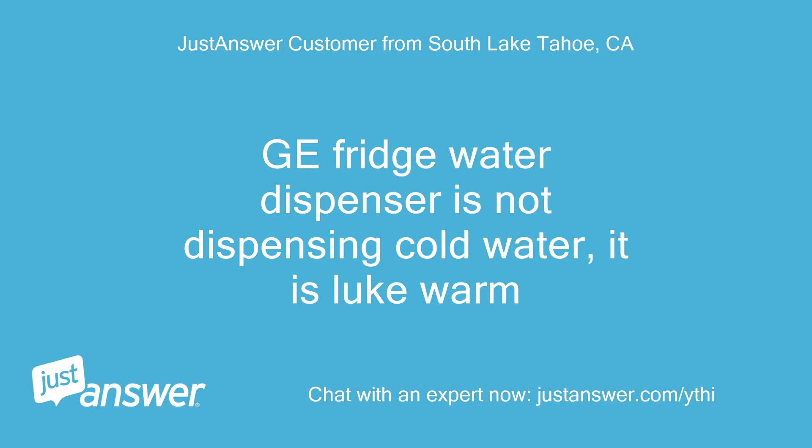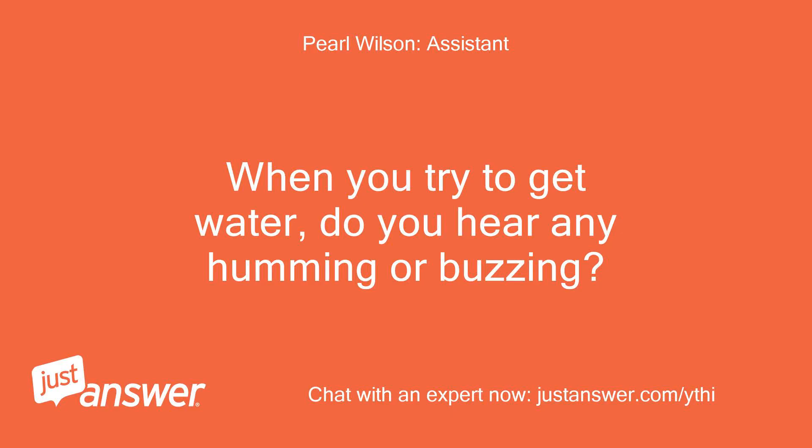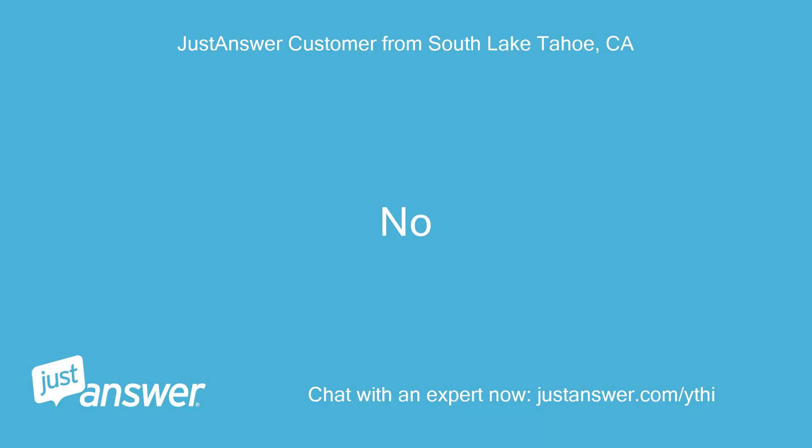Fridge water dispenser is not dispensing cold water — it is lukewarm. When you try to get water, do you hear any humming or buzzing? No.